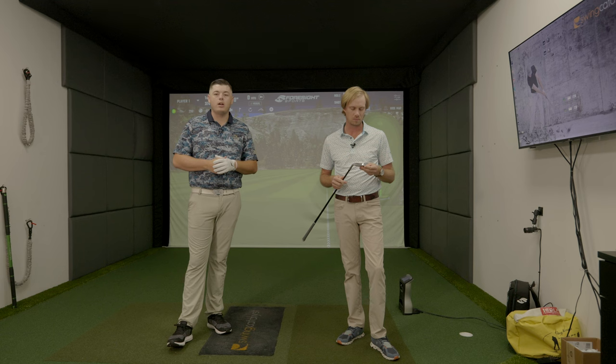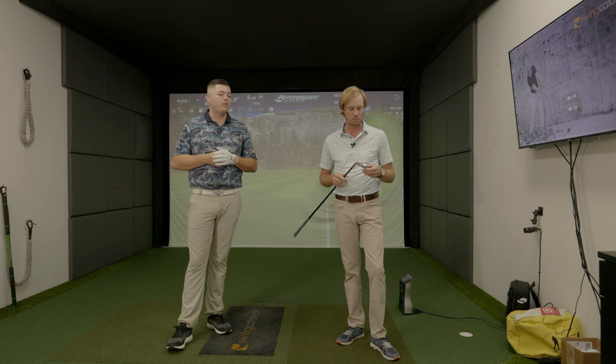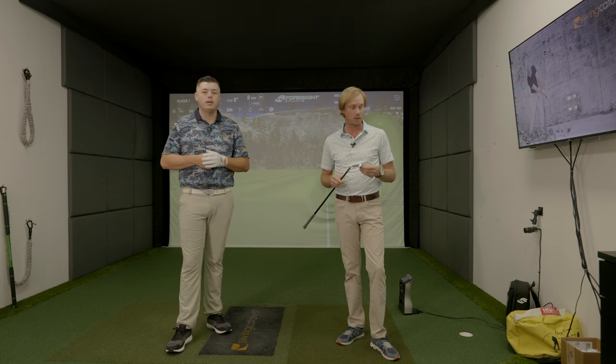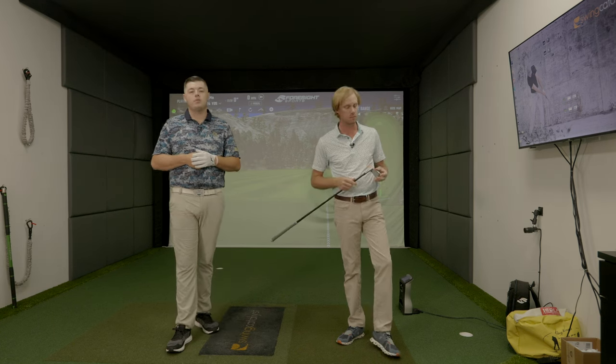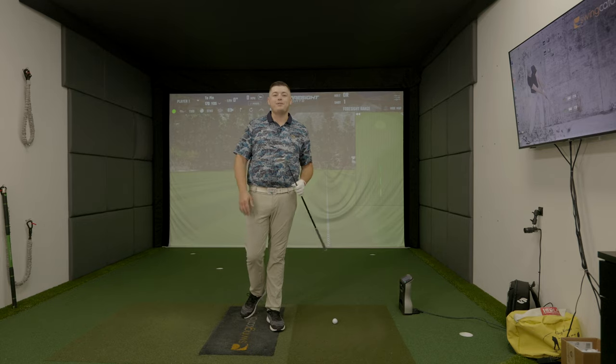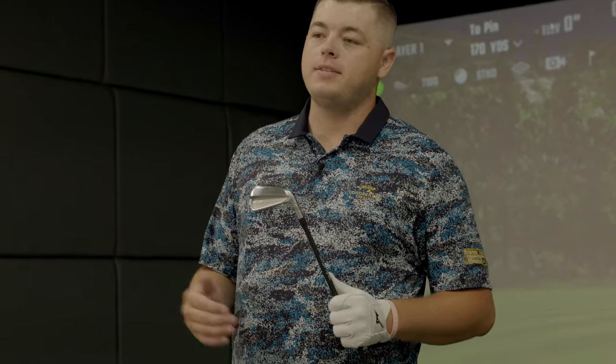It'll be interesting to see if we actually see a change in trajectory with each model. We're going to take a few swings each with each head, and then take our current irons — I'm playing the Ping I-230s — to see how they stack up and figure out which head we'd play. What's cool with this lineup is there's really a head for everybody, and they all look good, even the game improvement T-350. On paper it looks like a very complete iron lineup. We'll start at the bottom with the T-100 and end with the T-350, hitting five good shots with each, then show a synopsis of all the data.